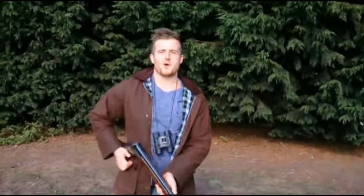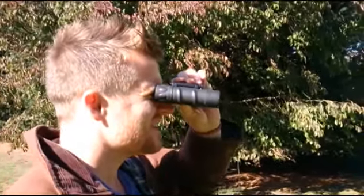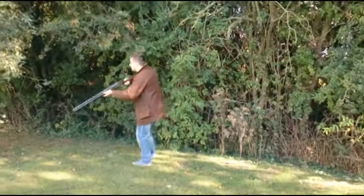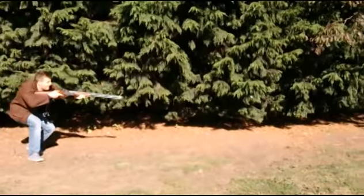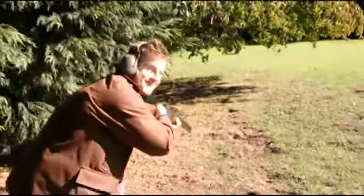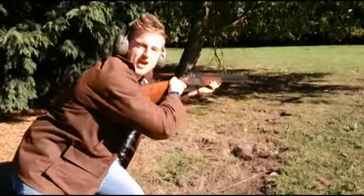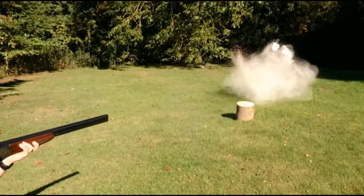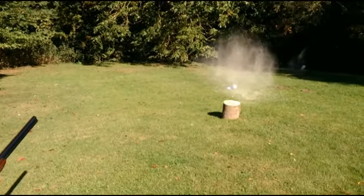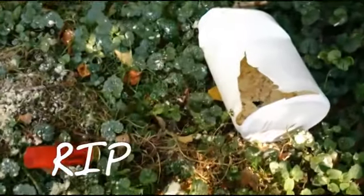I'm off hunting today — and guess what I'm shooting? Could be anywhere. Eyes peeled, they're crafty, they're everywhere. Just got to find him. Shhh, I've seen it. Come on. We've called it sunbathing. Let's get closer. RIP.